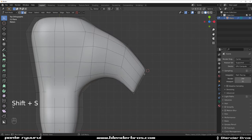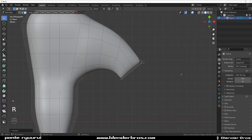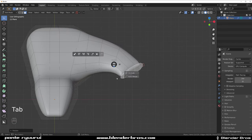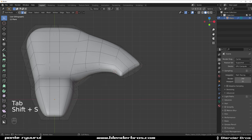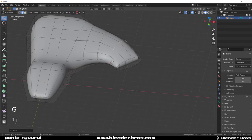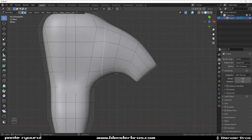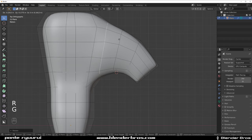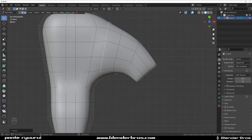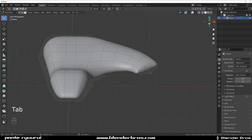Drop back the cursor here, switch to select this whole thing and rotate it. Drop a cursor somewhere here, select this edge, rotate it and move it in here so they're spaced evenly — probably the easiest way to do it. The trick with SubD modeling is that all the quads should more or less be of equal size — that's quite important.